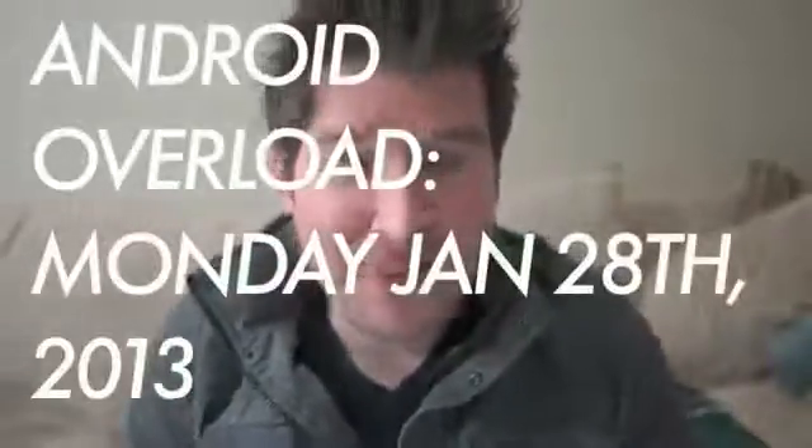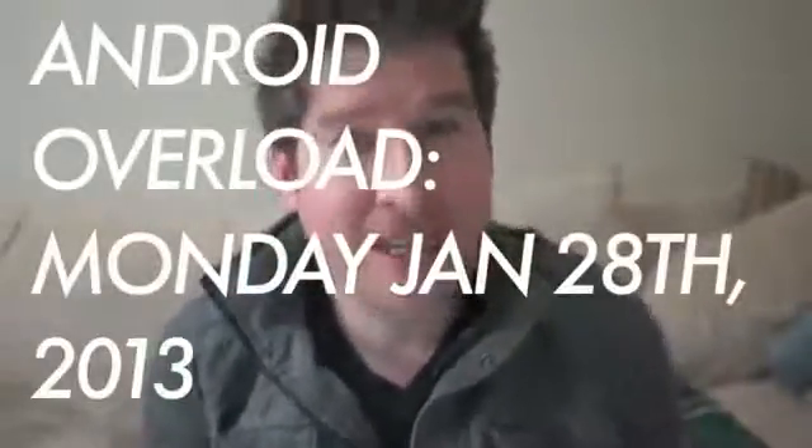Hey, what's going on guys? Chris Chavez here with FanDroid.com and you guys are watching the Android Overload. This is a series of nightly videos we do every weekday night where we cover the top news stories from throughout the day in the world of Android. So, without further ado, let's just jump straight to it.